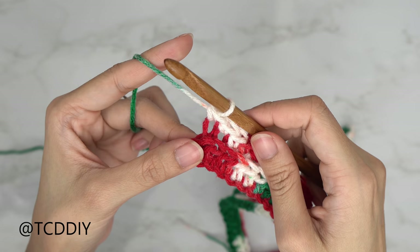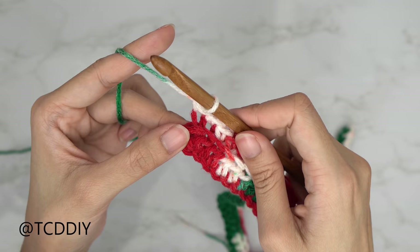Now that we've reached the end of our back loop single crochet row, we're going to start on our back loop half double crochet row. After every back loop single crochet row, we do a chain up of two as our turning chain for the half double crochet row.